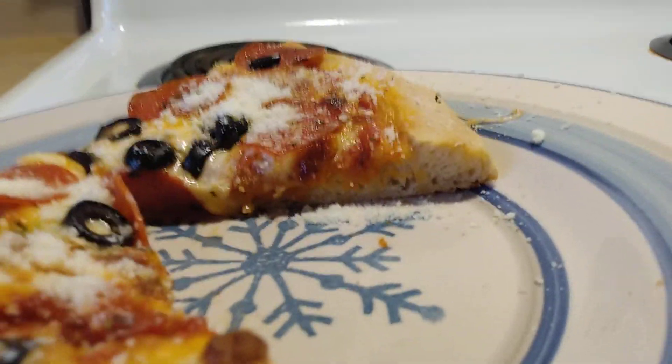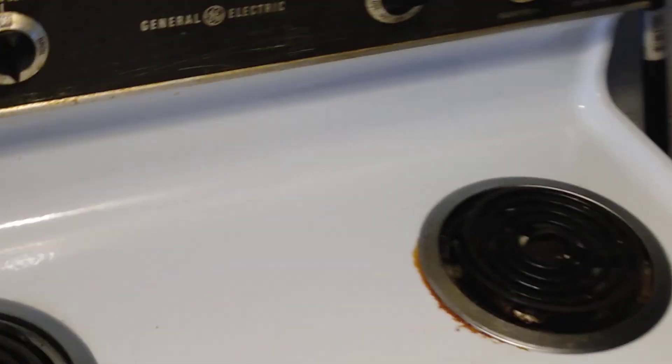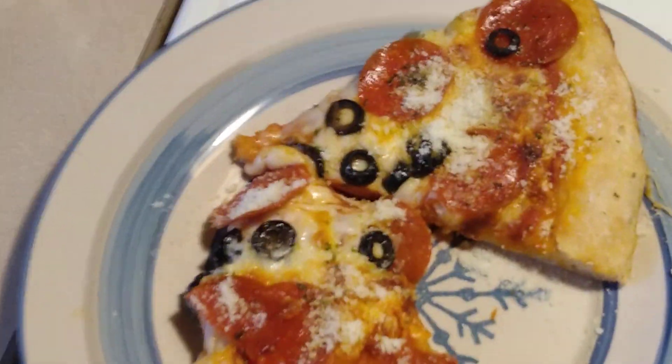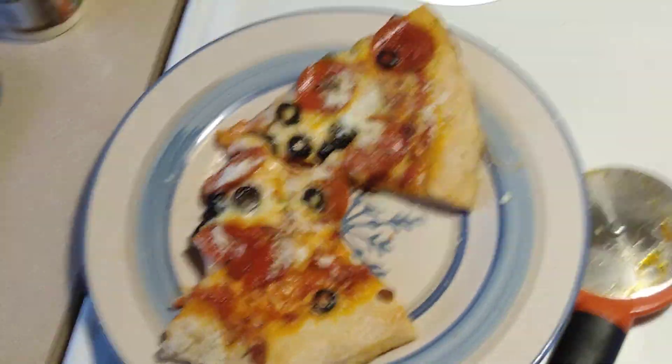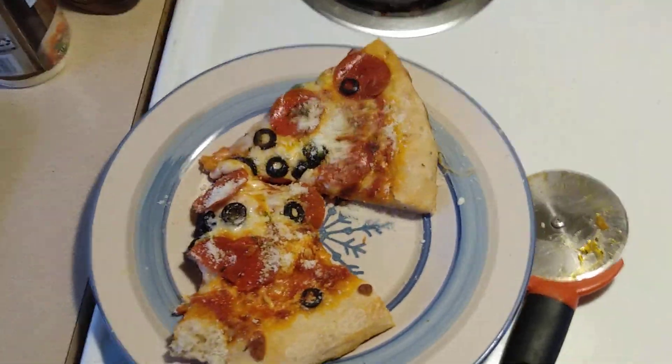Yeah, it looks like it's cooked all the way through. There's the other slice — the cheese melted over that part, but it's cooked through. I could have gone a little longer on the baking, or higher temp like 425°F or 450°F for about 15 minutes, to bake the bottom a little better, plus two minutes of broil on top. I'll put the ingredient list for the dough in the description and how to mix it.